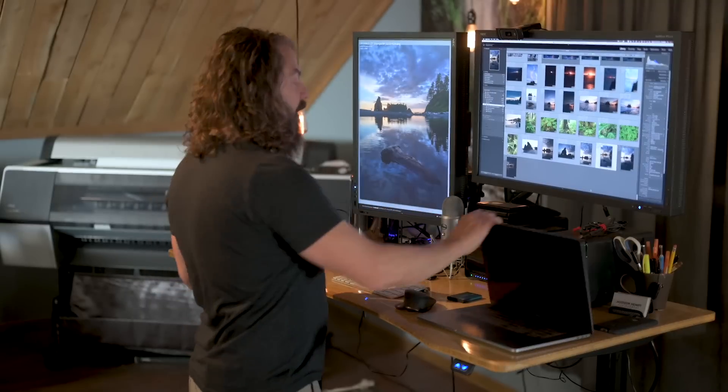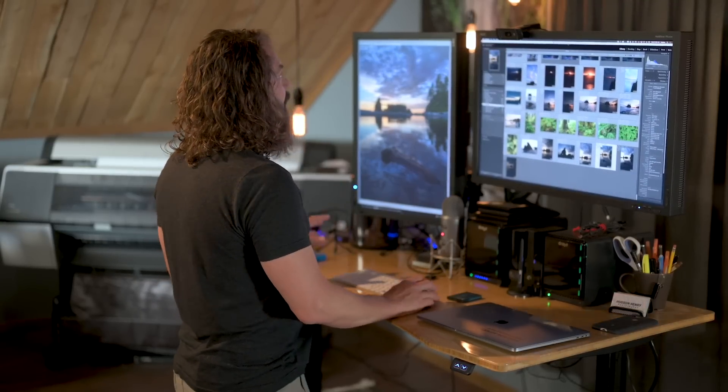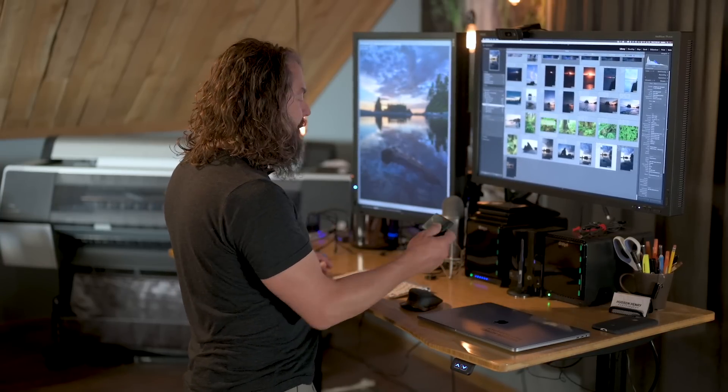Let's talk about the catalog and how I keep it with me all the time, whether I'm on the road or here in the studio, never having to do any backup or updating — right where I left off when I plug into my desktop. I keep my catalog on this little SSD drive.